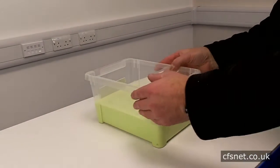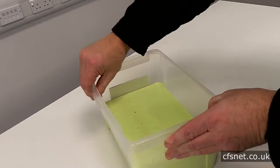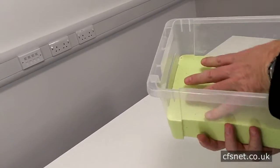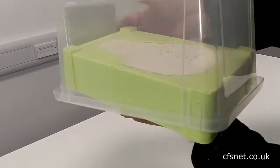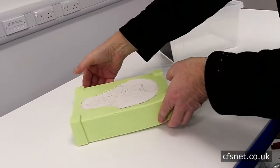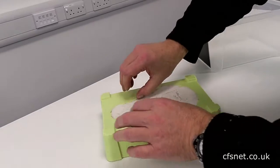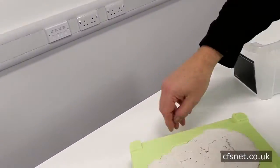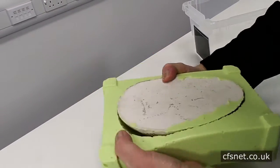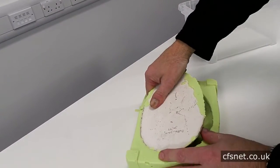We've left it for about 20 minutes. We're going to release the mold now — separate the edges as best as possible, turn it over. Now we're going to take the cast out of the mold. Thank you.